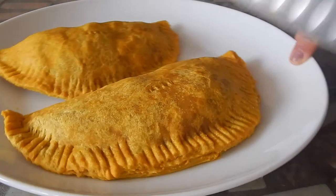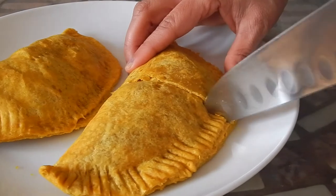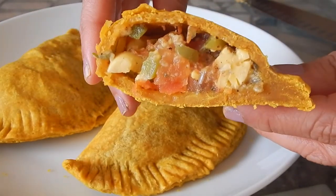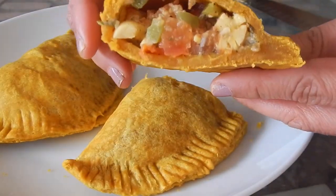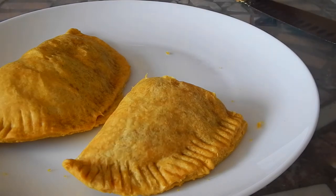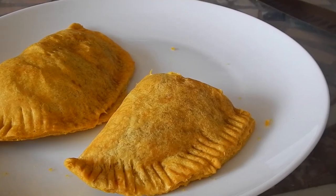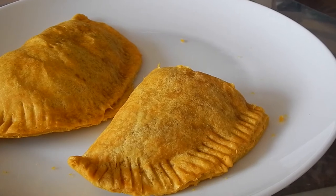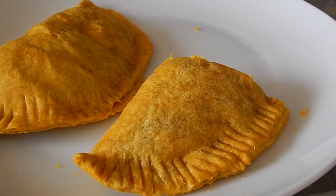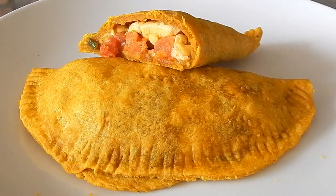The ackee patties are done! I'm going to cut one open so you can have an idea what it looks like. Look at that goodness — wow, that looks so good! I have to give it a try. This is really good, guys — you have to try to make this. I taste the ackee, it's not overcooked, which is really good, and I taste all the seasoning — everything really melts well together. So there you have it, Jamaican ackee patties. Thanks for watching!